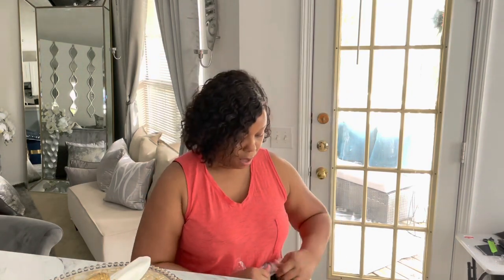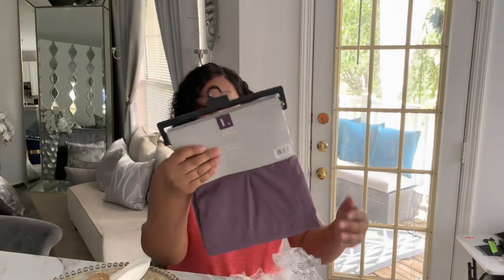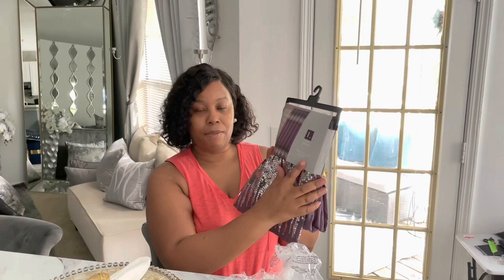Now if you saw my last haul, I showed y'all the curtain panels I bought from Amazon — the ones with the sequins. I mentioned I ordered a shower curtain as well, and it came the other day. I'm opening it up now. I'm going to put this in my guest bathroom. The width on it is 70 by 72 — so 70 inches in width and 72 inches in length. And this is it, y'all.